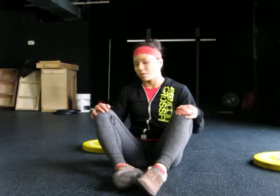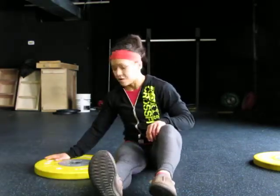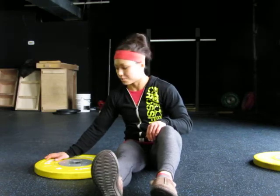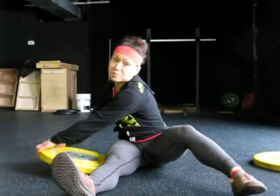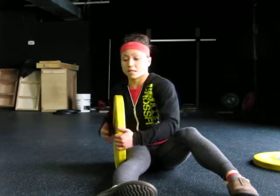Hi guys. For today's March Mobility, we're going to be doing a few moves with some plates. For this one, it helps if you're at the gym — a 35-45 pound plate works really well. You definitely want this to be on the heavier side because you're going to need it to help get into some of these movements.